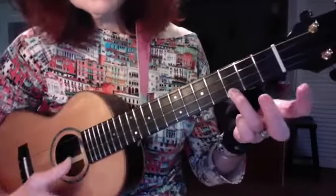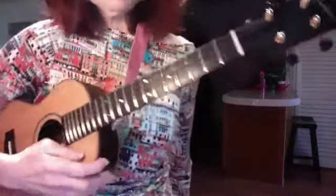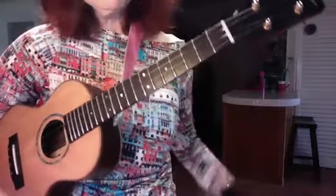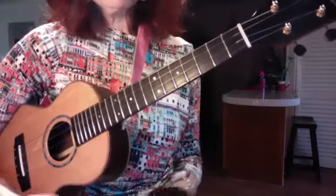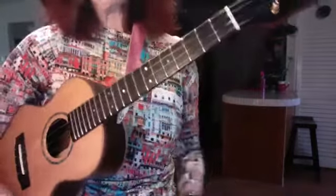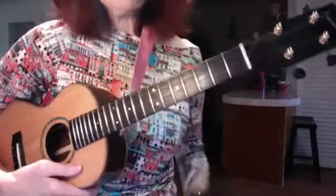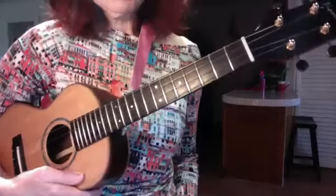I liken this exercise to going to the gym and working out with weights, doing some bicep curls. And it could be boring, although I love this — I think it's very meditative. But a couple days later, you're able to go pick up your groceries with ease. This will affect every aspect of your left hand.